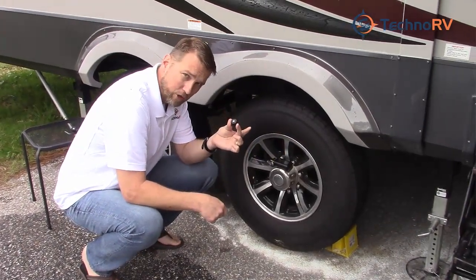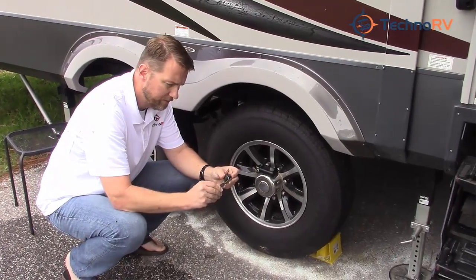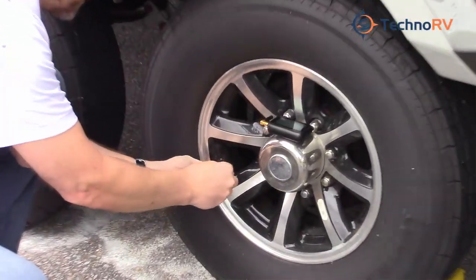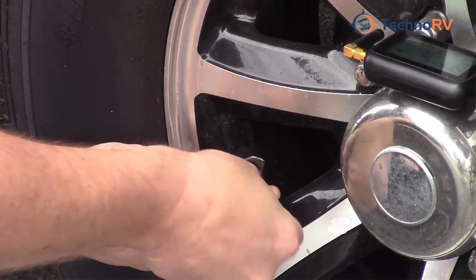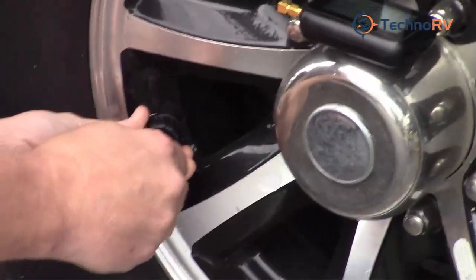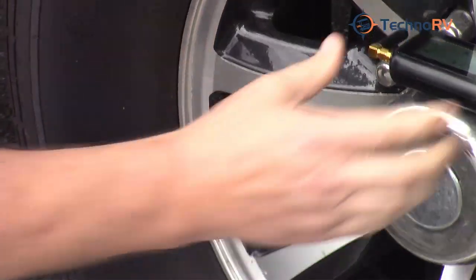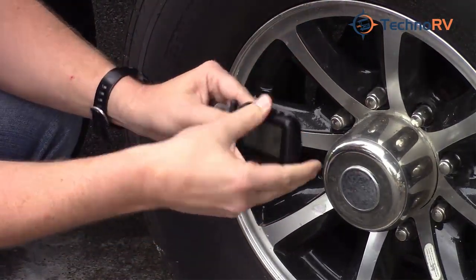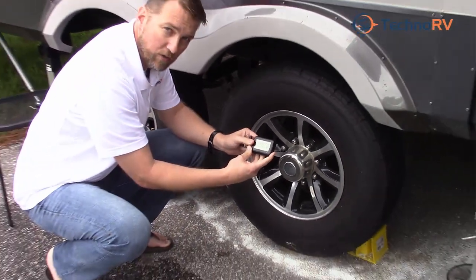This is the cap sensor we're going to install first. It has an anti-theft device — you place it on the stem using this tool. Place the tool around the cap and screw it onto the stem. You'll hear a puff of air. Put it on snug but not too tight. If somebody tries to take it off, it'll just spin. Since it's already programmed into the monitor, it'll automatically start reading the PSI and temperature on that tire. Now let's move to the next tire and install one of the flow-through sensors.